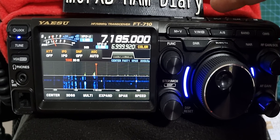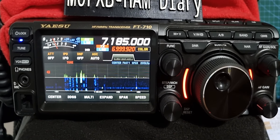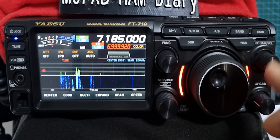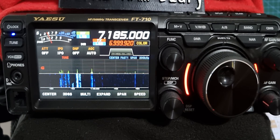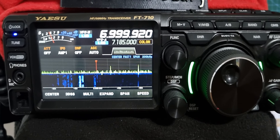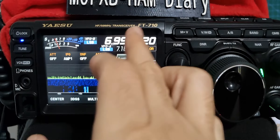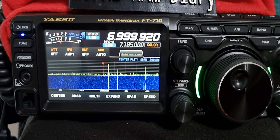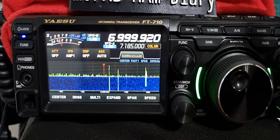Now if we go into split mode — we've got split mode there and you can see that the TX has gone red. It's gone red here. Now if I go to A and B, I pushed A and B, and now B is in the A section and VFOA is down there.